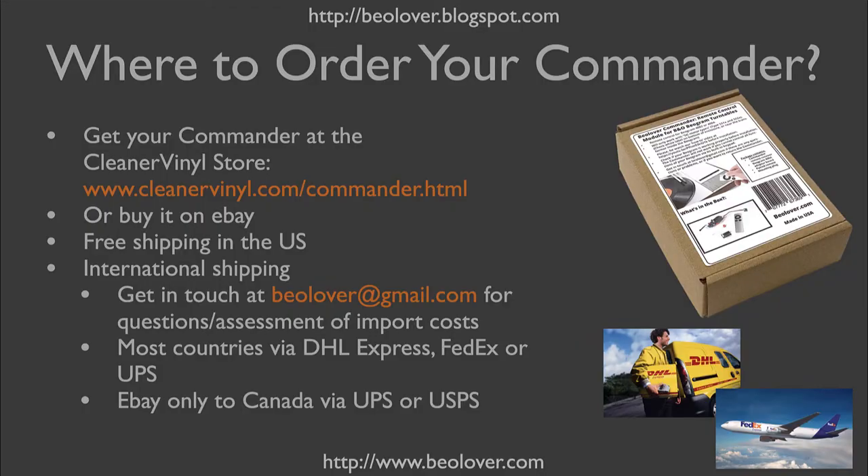I hope you enjoyed the show so far. If you want to get your own Commander, here is where you can buy it. We put it on the Cleaner Vinyl store, which is our storefront — Cleaner Vinyl and BioLover are affiliated. There is a special page for the Commander at CleanerVinyl.com/Commander where you can purchase it. We ship worldwide: free shipping in the US, and international shipping fees are calculated automatically during checkout.